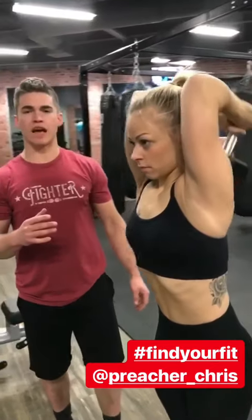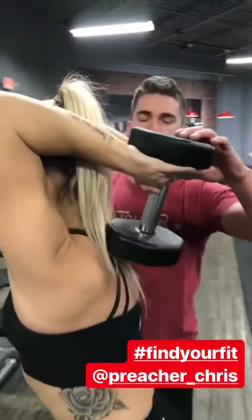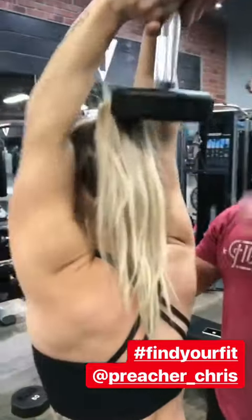Tricep dumbbell overhead extension — what I like is at the bottom position, the dumbbell is lower than the top of the head, meaning she's getting that full range of motion. All the way up, hard squeeze on the triceps. Make sure the elbow is the lever point — when she drops it, elbows don't move, they're locked in.